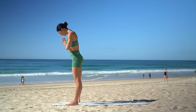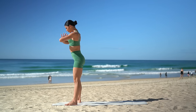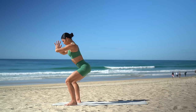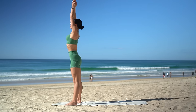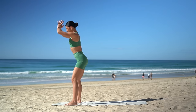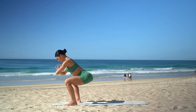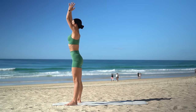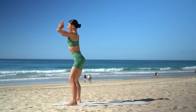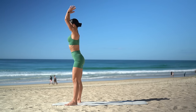Let's step our feet out mat distance apart now with our toes turned out and draw your navel in. Inhale, squat down. Exhale, press up and reach your arms up to the sky. Inhale, squat down, hands at chest. Then exhale, press up and reach your arms up. Just five more like this, really shifting your weight into your heels, sending your glutes far behind you. Let's do two more. And on this last one, hold low in your squat.